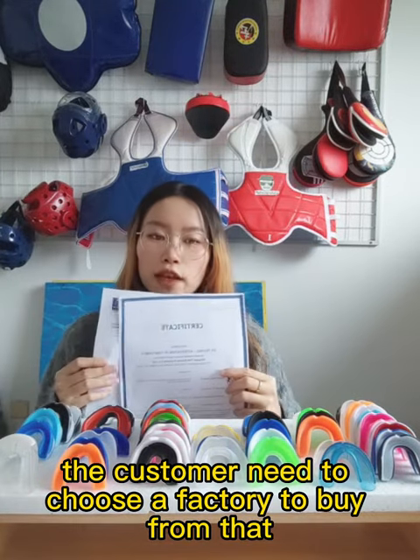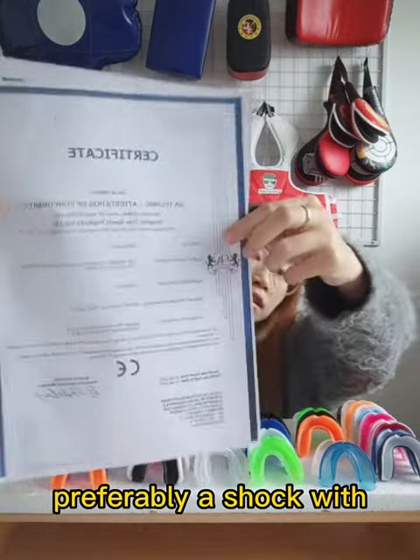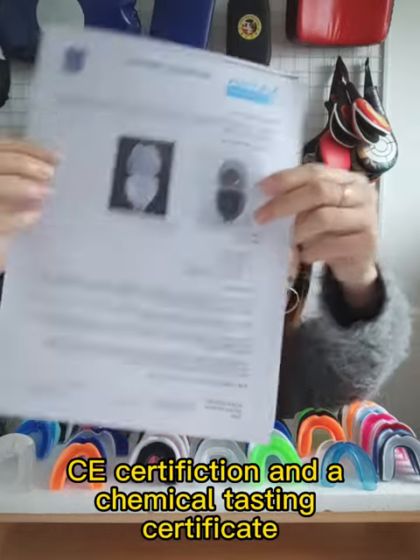First, the customer needs to choose a factory to buy from that offers a bespoke service, preferably a shop with a CE certificate.